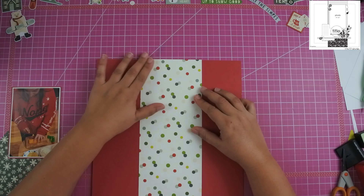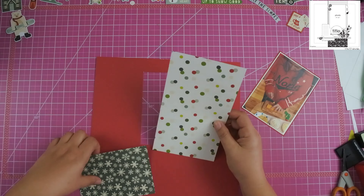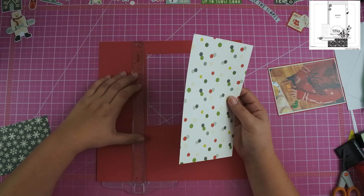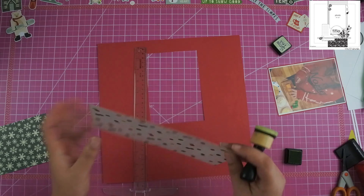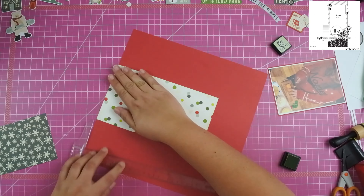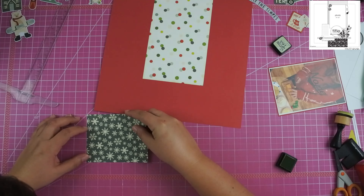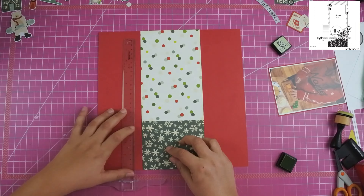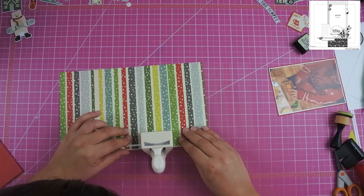I'm going to add this polka dotted paper at the top and then down below I'm going to add this darker snow paper. One of the benefits of using an entire collection all together at once is that I have these scrap pieces left over that end up working perfectly into a layout. I did go ahead and take this stripe paper and use my border punch — I have a scallop border punch — so I went ahead and used that.